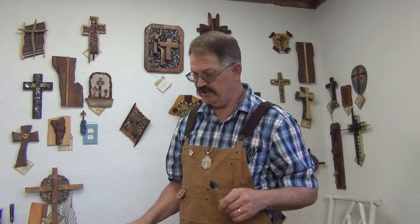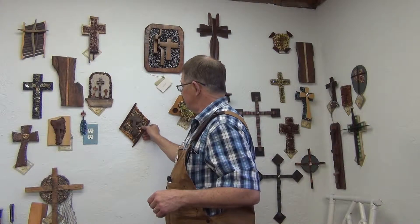Hi, brothers and sisters. Kim Samples out in the studio. I wanted to show you a new cross I'm fixing to put on the website.